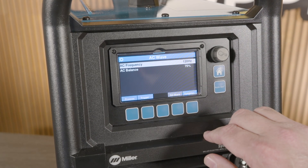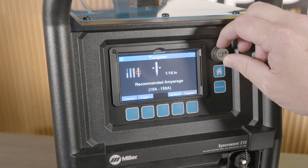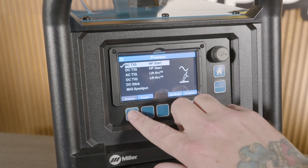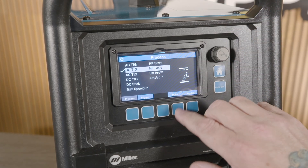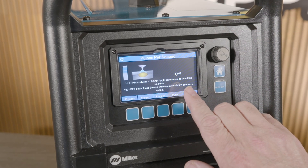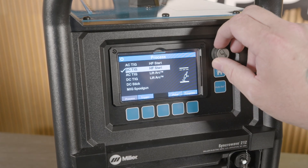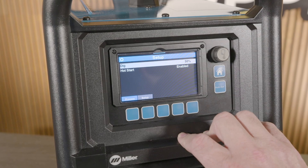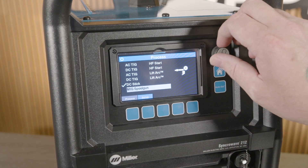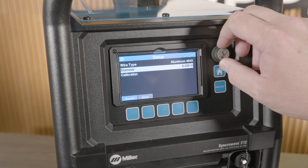AC wave selection gives us our frequency and balance settings for TIG welding aluminum. The tungsten tab shows you appropriate tungstens to use by color and diameter selection. If you select your weld process, you also get the pulse tab, and with the dynamic display it gives you visual and written information — super helpful for hobbyist welders who just want to get the job done. When selecting stick welding, you can hit setup and adjust DIG percentage or hot start. Selecting MIG spool gun lets you select wire type, diameter, and a calibration option.